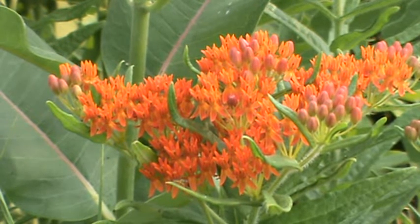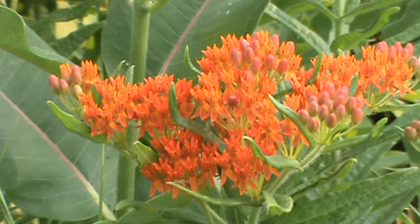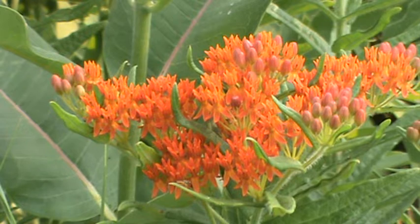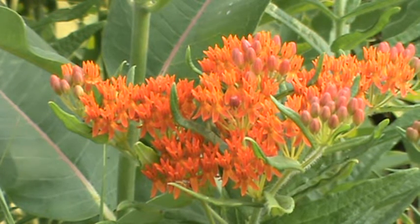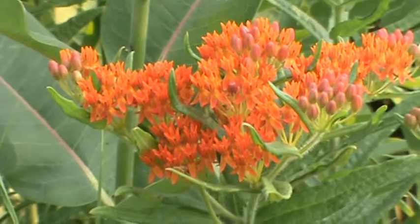Find your spot when you're going to plant this. Whether you use seed or you get a plant from a good nursery, this is a plant that needs to be where it's going to be. It does not transplant well — it's got a very deep tap root. So find your spot and make sure you get it there.